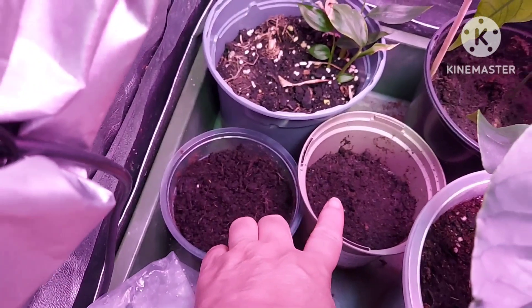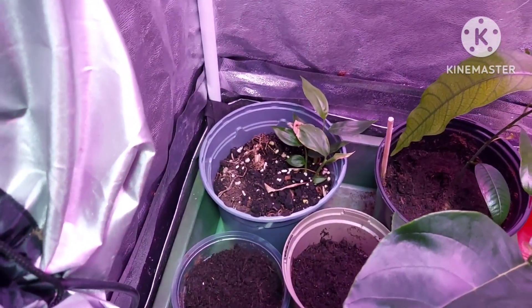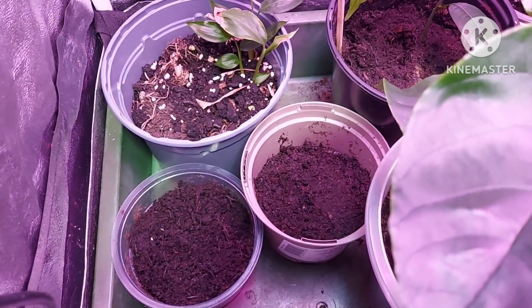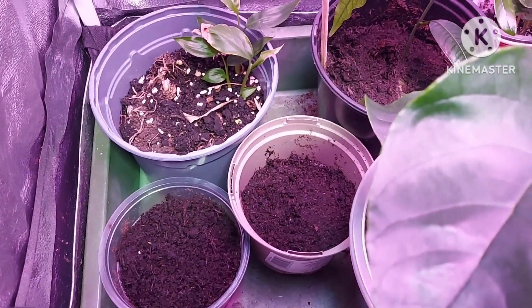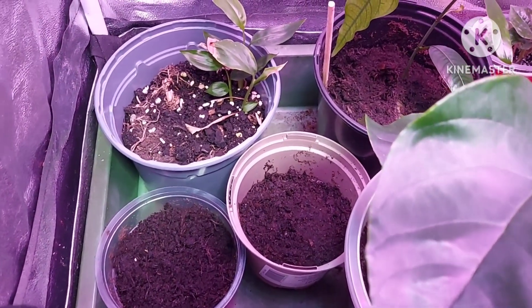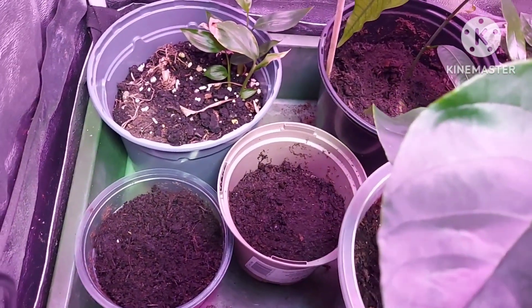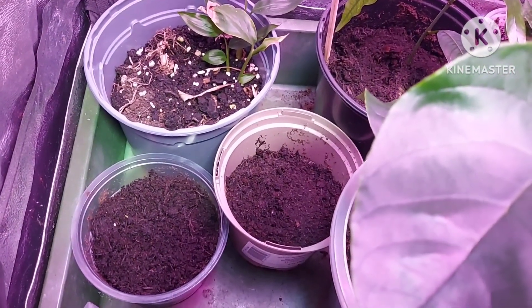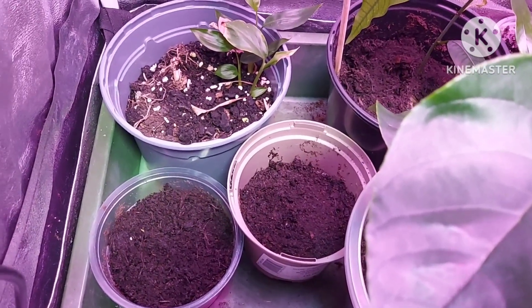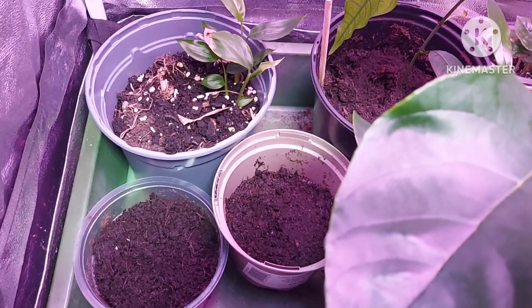Down there next to it I've got the Atemoya, which I also bought at the same time. They've only been in there four days — I did a taste test on those because the fruit wasn't ripe when I got it, so I waited a few days and planted them on the same day that I did the taste test. So it's early days for those; no idea how long they will take.